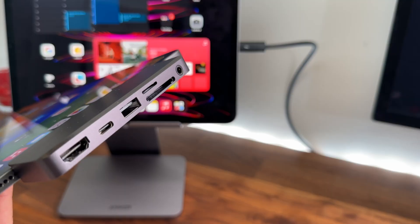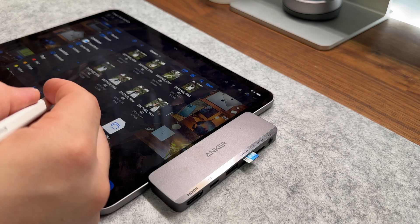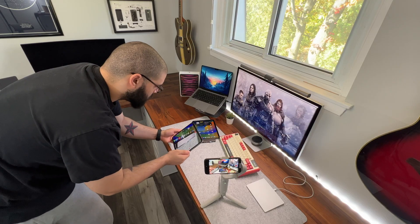Thanks again to Anker for sponsoring this video — check out the Anker 551 and 541 USB-C hubs down below in the video description, or simply search Anker Hub for iPad. Anyways, that's been it. Thanks again for watching. Till next time.